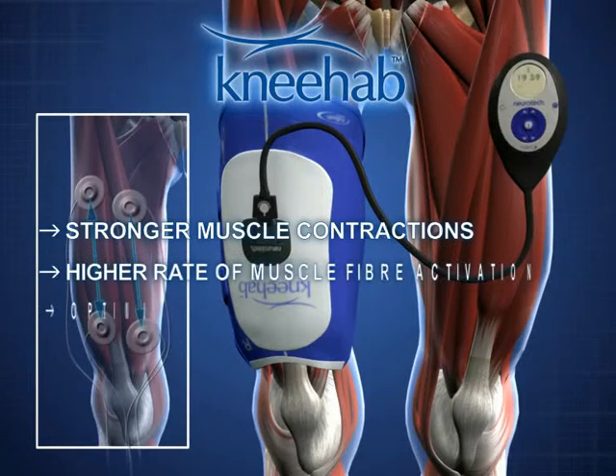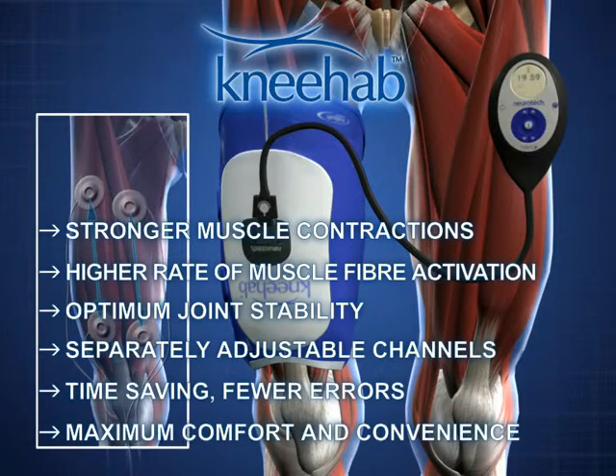The advantages of NEHAB are: stronger muscle contractions, higher rate of muscle fiber activation, optimum joint stability, separately adjustable channels, time-saving, fewer errors, and maximum comfort and convenience.